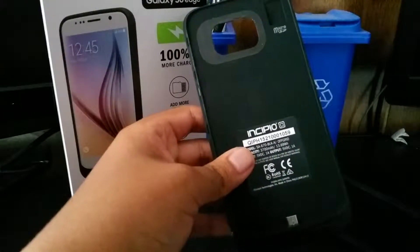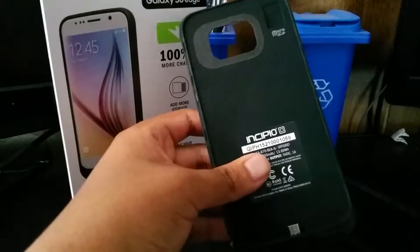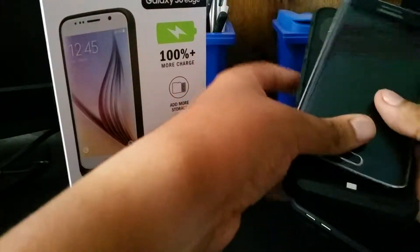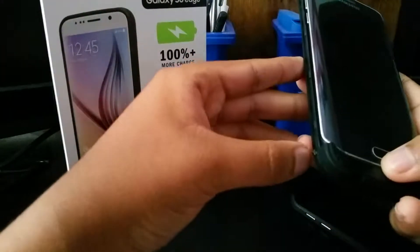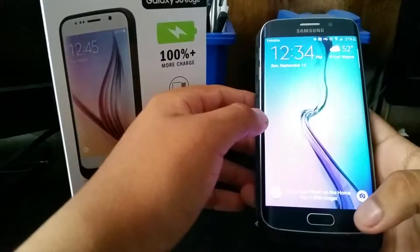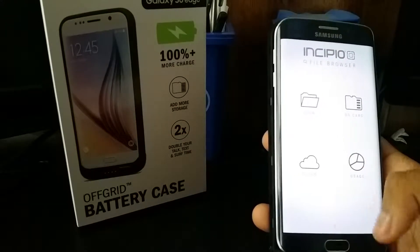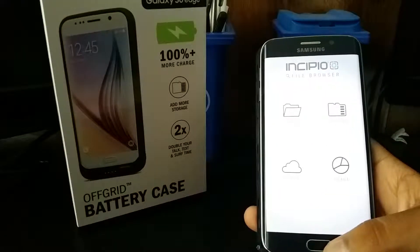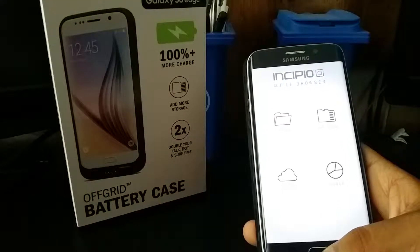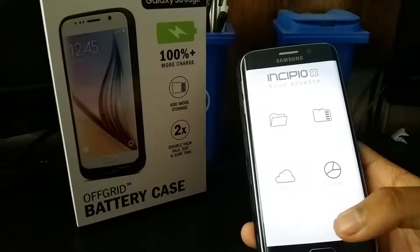You can't really store anything on there from your phone — or you can, but it's more for moving stuff onto it than using stuff from it. When you flip this switch over here, it brings up the Incipio file browser, which gives you access to cloud storage and all that stuff. It basically gives you up to 120 gigabytes of more storage so you can expand and put whatever you need on there.